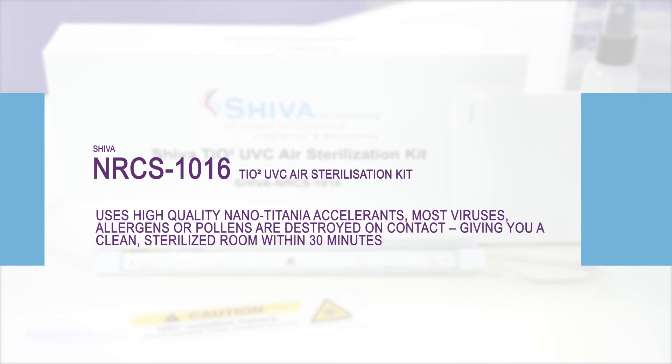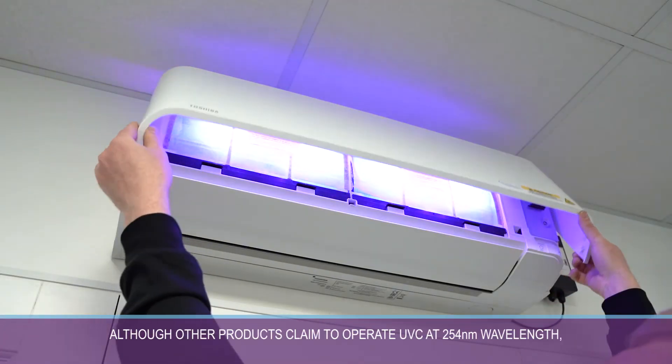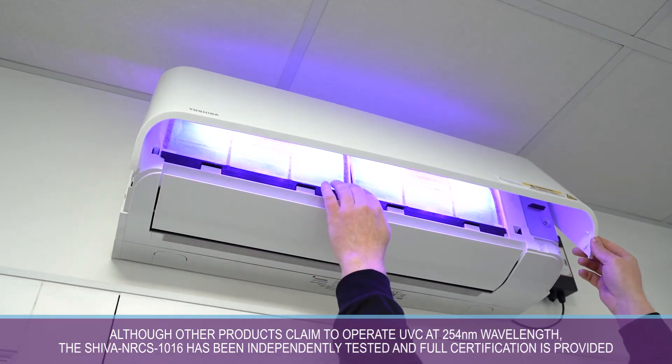This gives you a clean, sterilized room within 30 minutes. Although other products claim to operate UVC at 254 wavelengths, the SHIVA NRCS has been independently tested and full certification is provided.